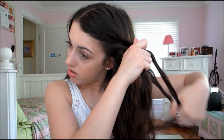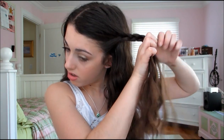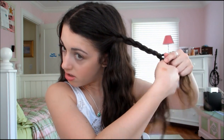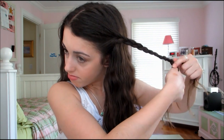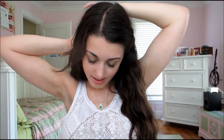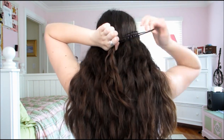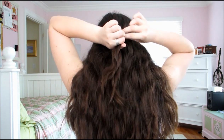And now on to hair. I will try my best to explain this, but I am just not a hair person. As you can see, I am taking one section from the front of my head and I'm just braiding that back. Then I'm going to be taking a big clip and clipping that little braided section to the back of my head, doing the same for the other side. Then I'm going to be taking both braided strands and tying that off with a hair tie.